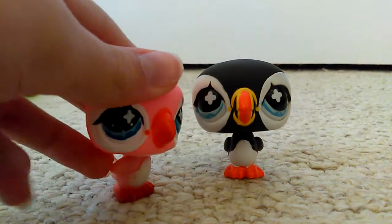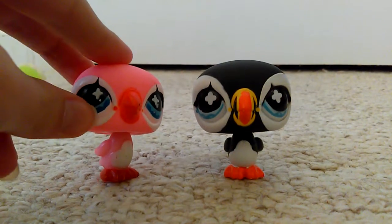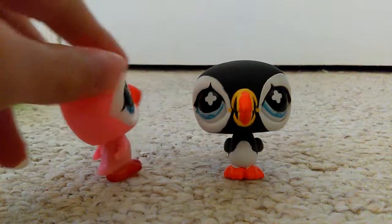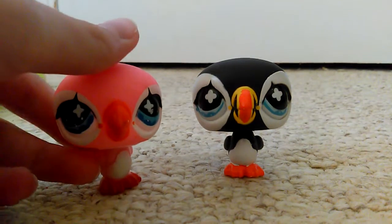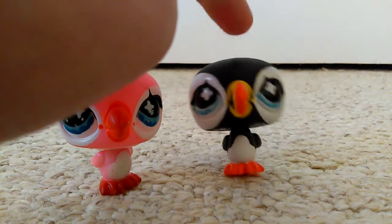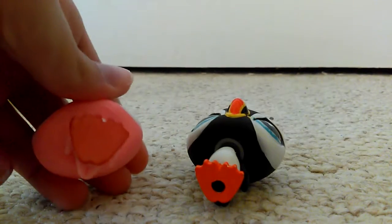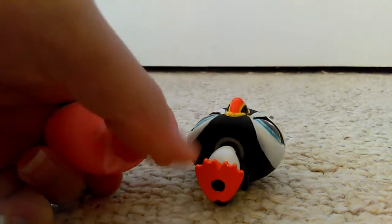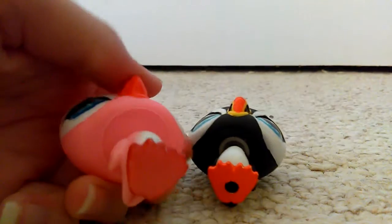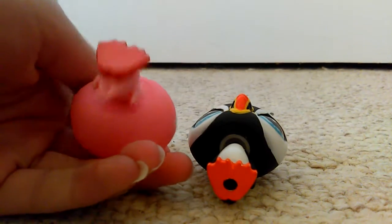Sorry for the bad camera work — I'm sick at the moment which makes me not focus as well. I was just really excited to film this. As you can see, the fake is a lot worse quality than the real one. Also the real one has a hole; the fake is just flat.